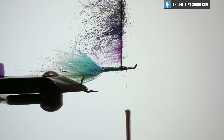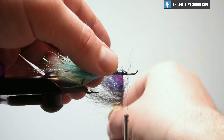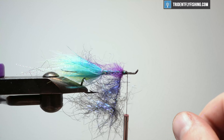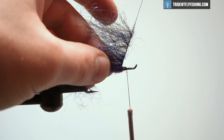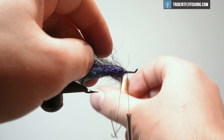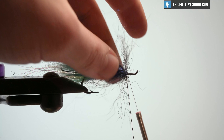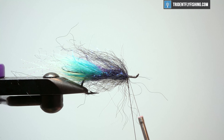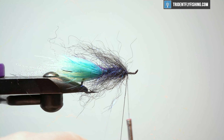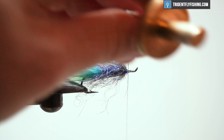You can use some water here to help fold these back. I'm going to make a wrap — keeping this ice dub compact, wrapping over itself — and then come forward a little bit with the ice wing fiber. Then we're going to keep going forward with the SF blend. This SF blend is stiff, so we want to make sure it does go back. We lost a little material but that's okay. Come in here, tie this off, and get rid of this because we don't need it.